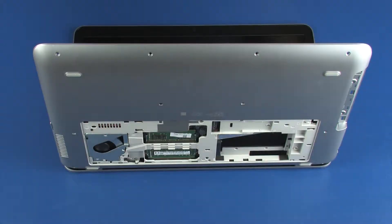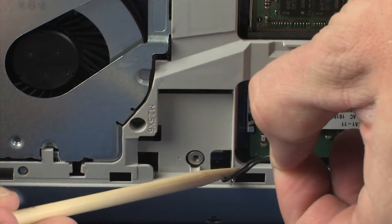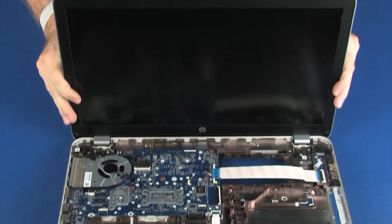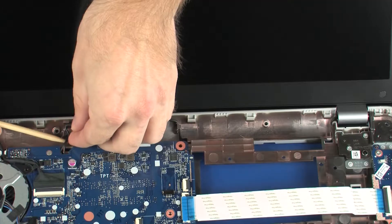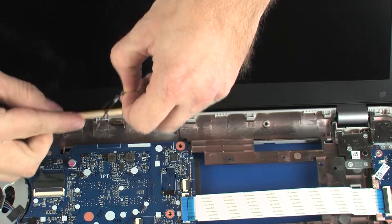Removal. Make careful note of the routing of the display panel and wireless antenna cables for later replacement. With the notebook resting on the display panel assembly, remove the wireless antenna cables from the routing channel on the bottom of the base enclosure. Tilt the notebook forward until it rests normally on the base enclosure. Guide the wireless antenna cables through the cutout in the base enclosure and remove them from the routing channel on the top of the base enclosure.